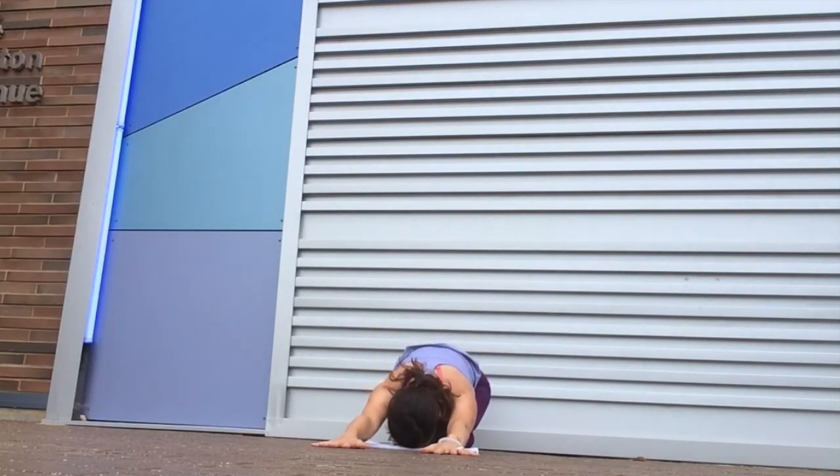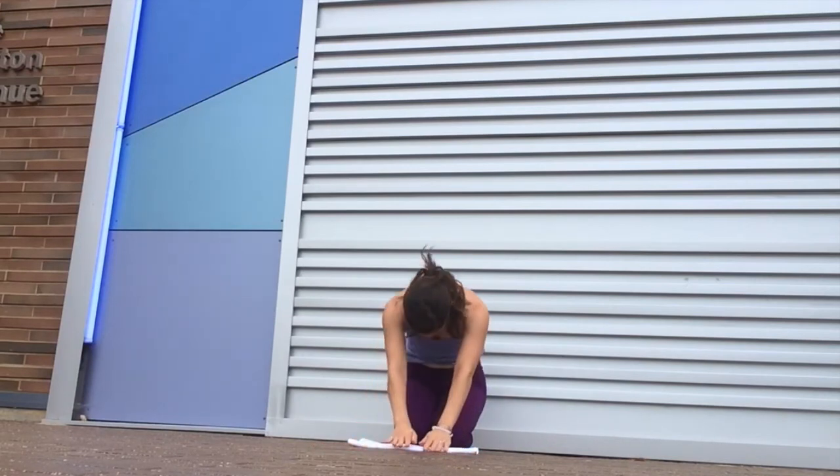Child's pose is great for that, Balasana. I hope to engage with you soon. Namaste, have a good day.